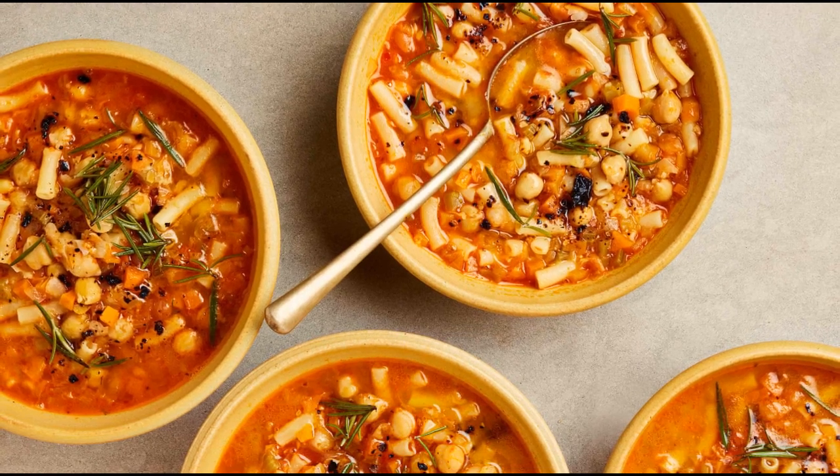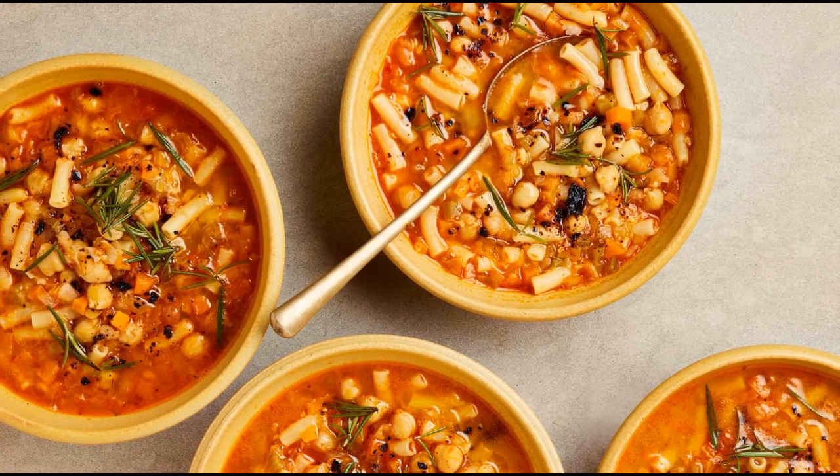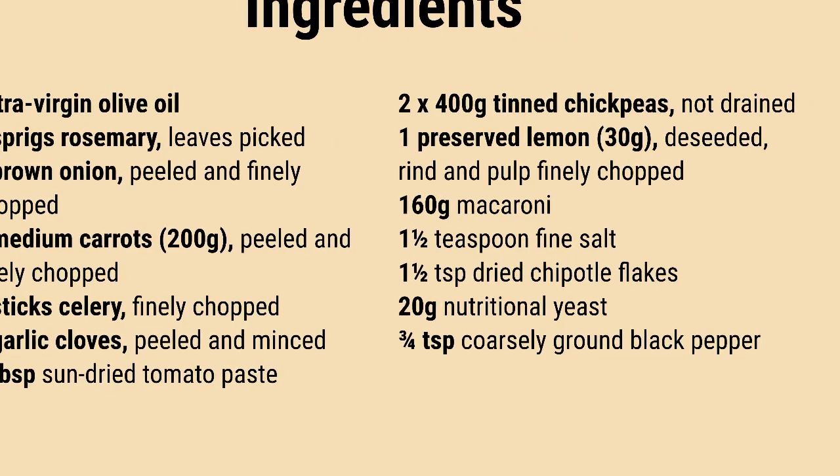Welcome. Whether you're a newcomer or a familiar face around here, I hope your holiday was enjoyable. This January, I'll be your culinary guide, curating relaxed and easy-to-assemble recipes with a touch of familiarity.